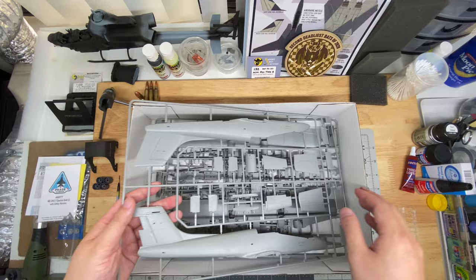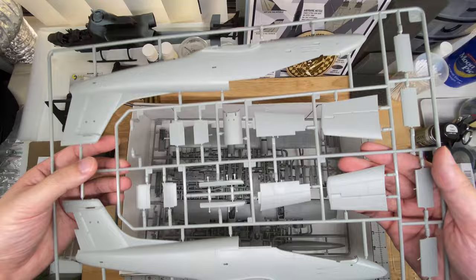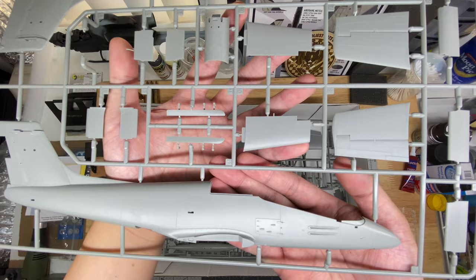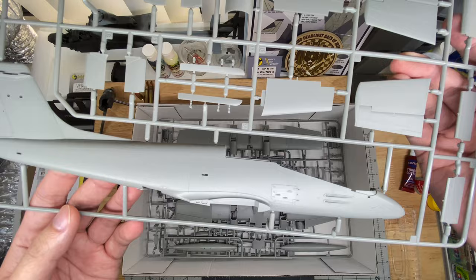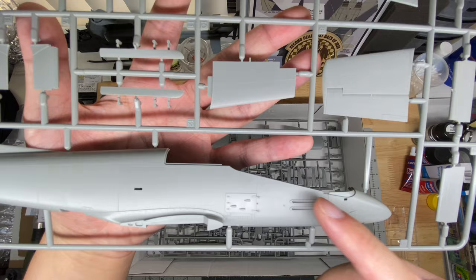Straight in with the biggest, most important sprue — this is the fuselage halves, the tails, and a little bit of fuselage add-ons. These are the flaps. One piece did fall off; it's in the bottom of the box, so make sure you check your bags when you take your sprues out. Straight off looking, there is a nice mixture of raised and recessed detail. Recessed detail is very even, very sharp, even as it goes towards curves and edges. The raised detail is also very sharp — edges are very well defined, you can see that around the access panel and around the stiffener plates around the cannons. Very well done.